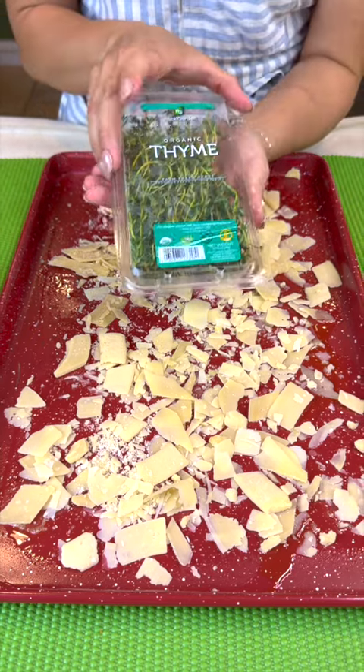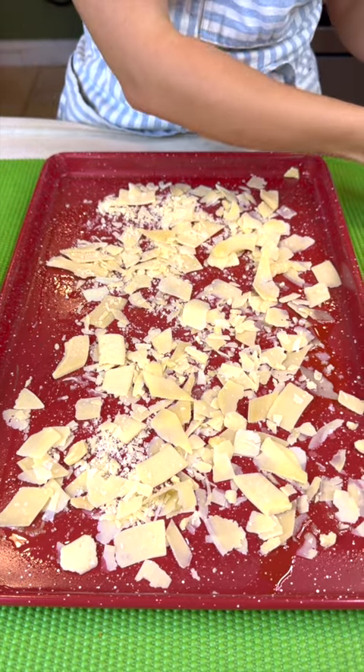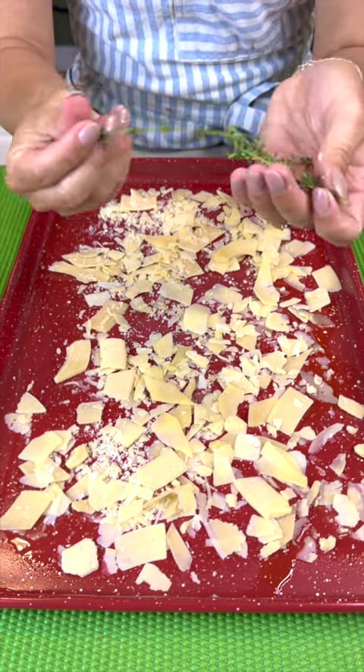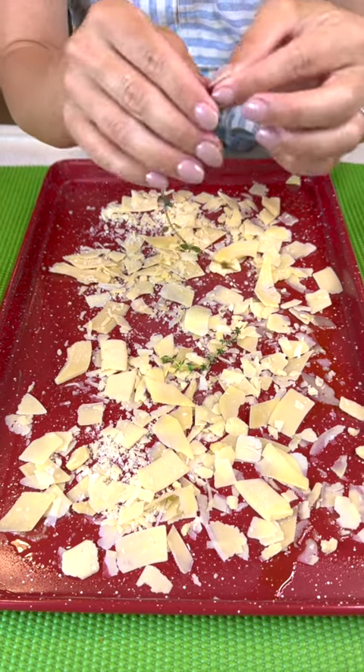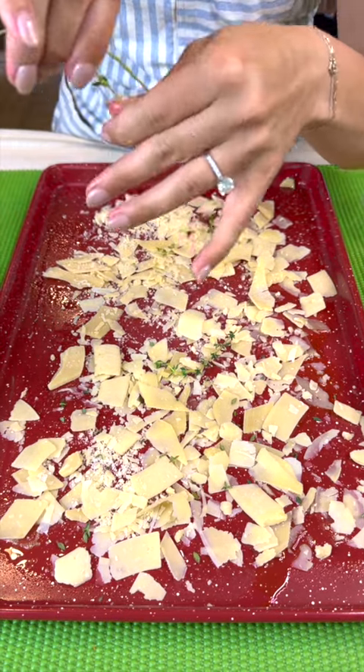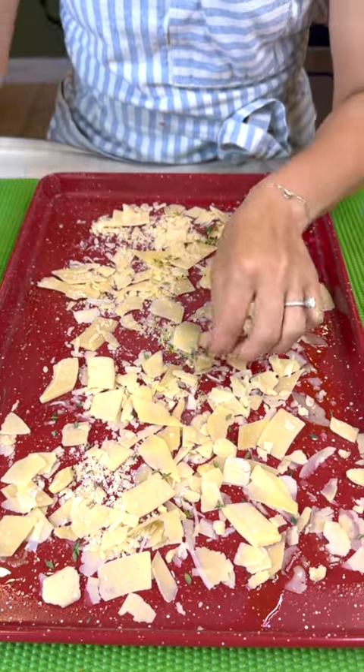We're going to add some thyme and I'm going with some organic ones right off the sticks here, but if you want, you can get some dried ones. The best way to do this is just to grab it and run your fingers down it and it will come off, just like you see me doing here.